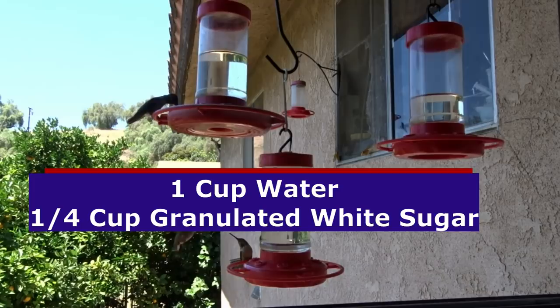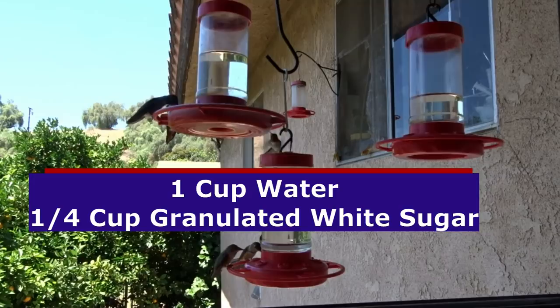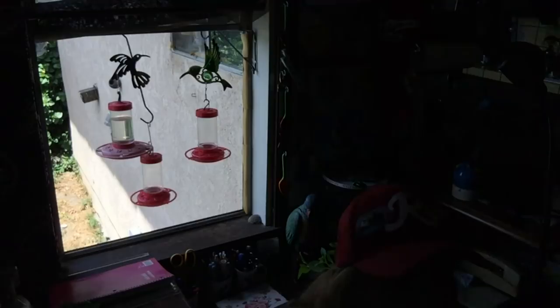Some people say they're wasting sugar water because they're not getting enough hummingbirds. You can make a small batch — one cup of water to a quarter cup of sugar — keep it in the fridge where it'll last a week or more. Just put out a small amount in the feeder. If in three or four days they don't feed on it, take it down, wash it, and put a small amount back out. Don't make that much if you're not getting many visitors.